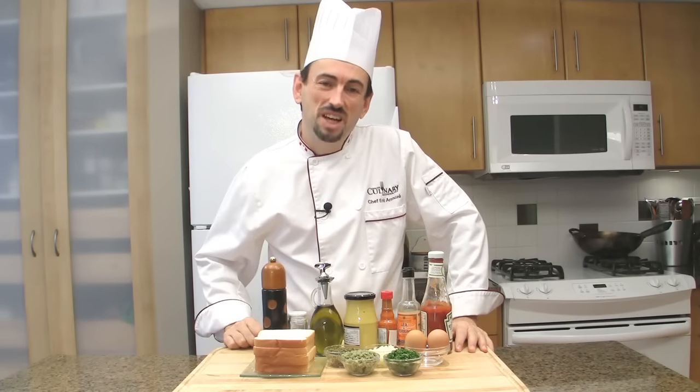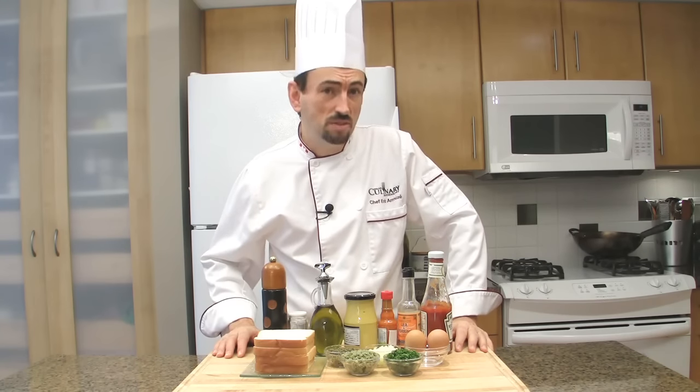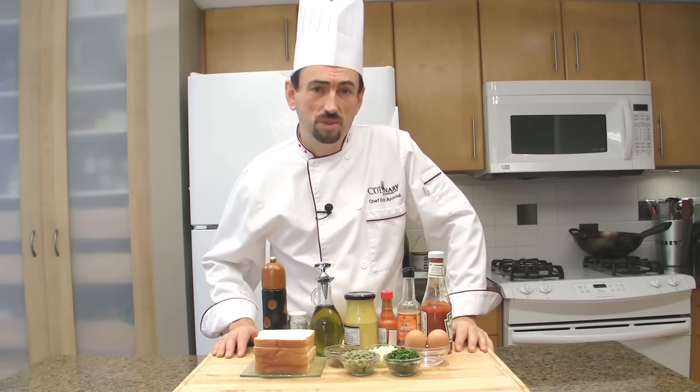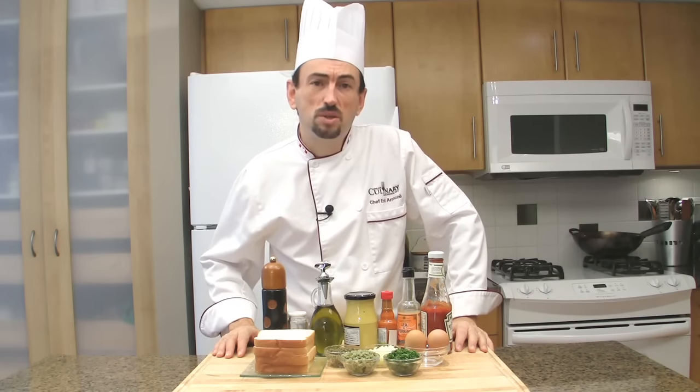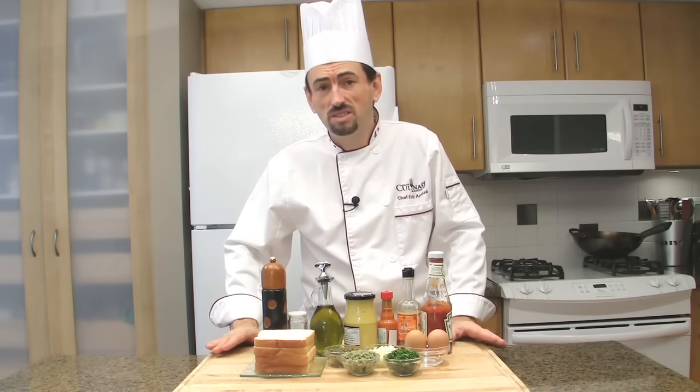If you don't have a meat grinder, which is always nice to have, you can use a very sharp knife and simply chop, chop, and chop until very fine. The texture will be superior. But please do not dare to use a food processor on this dish — you will completely destroy it.